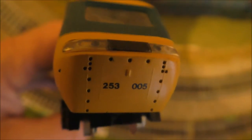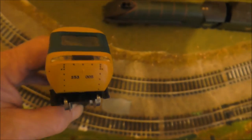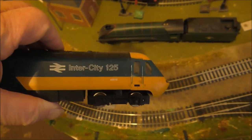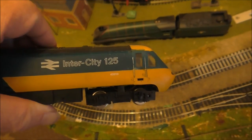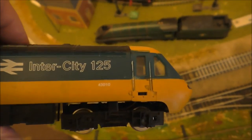You can read the number on this locomotive — it is 253005. It is an Intercity 125 and it is around 25 years old, with the original colours from about 1976, which is roughly 40 years ago.